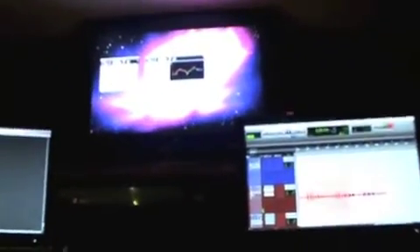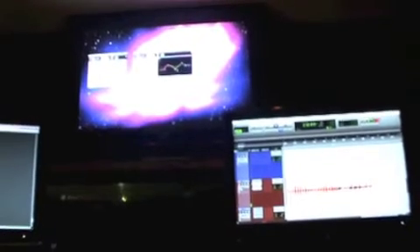A little EQ happening. Got her 2K boosted, taking out some of the mids in her voice, and then a nice little 200 bump. Sometimes it gets overwhelming, but for now we're just in record mode — we're not going to go crazy and start mixing the crap out of it. There's a 7-band EQ. Not too bad.